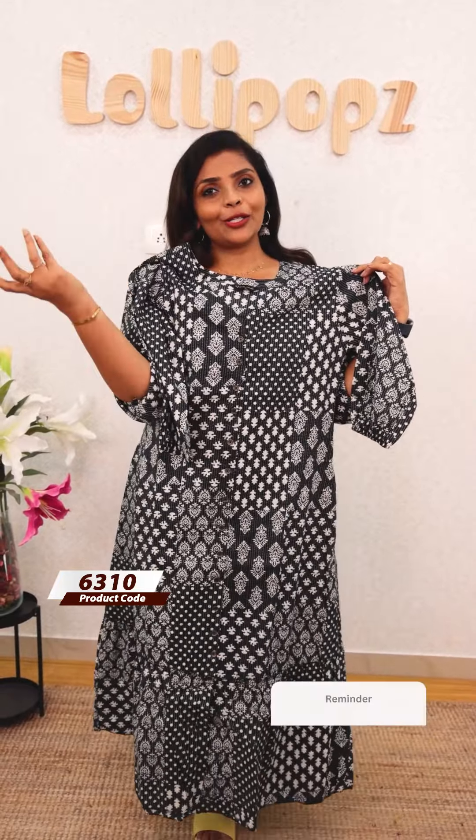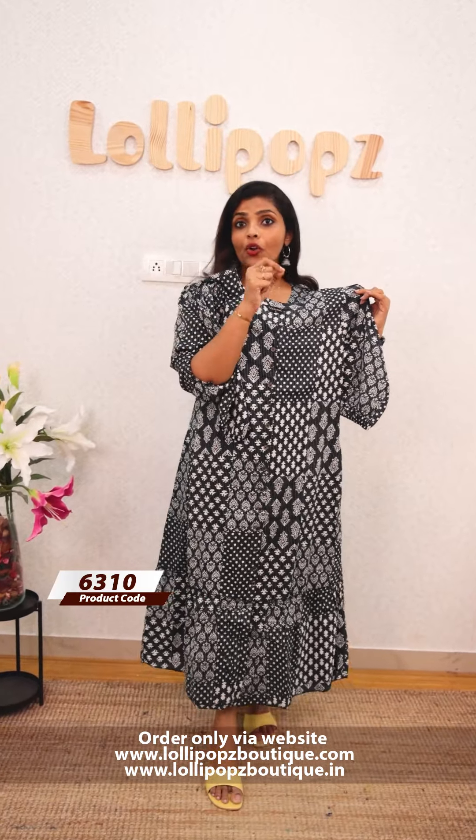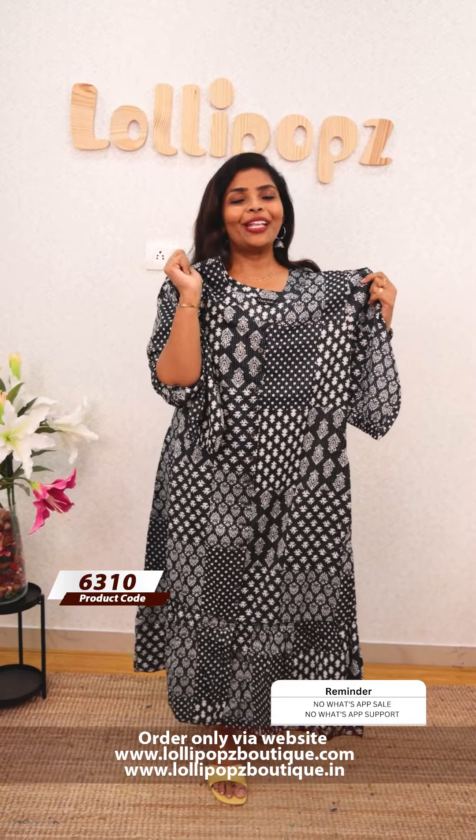Please place website orders. We don't have WhatsApp sales or WhatsApp support. For any order-related inquiries, you can contact the customer support team via text SMS. The number is 9921744627. We have a support team — that is IVR. If it is busy, you can register. Thank you so much and take care.